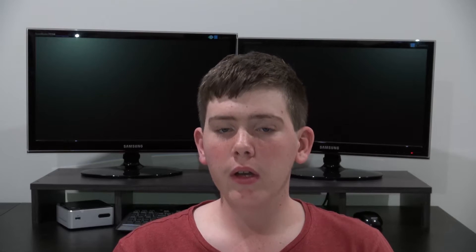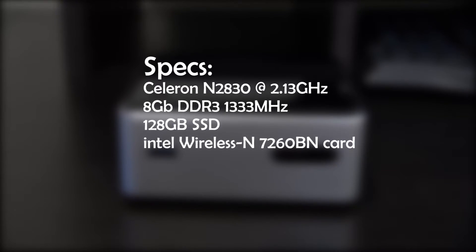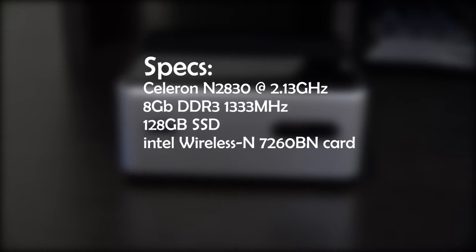Here's the spec for the NUC. We have a Celeron clocked at 2.1 gigahertz, 8 gigabytes of DDR3 RAM, a 128 gigabyte SSD, and a wireless card installed.